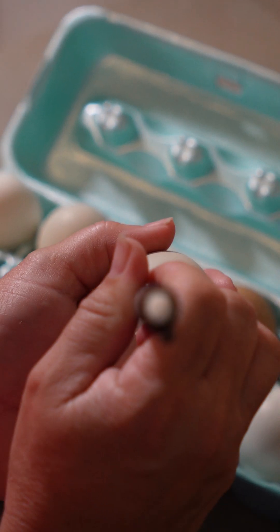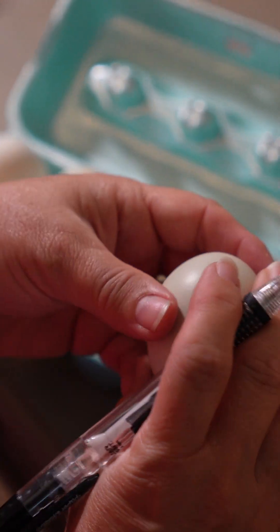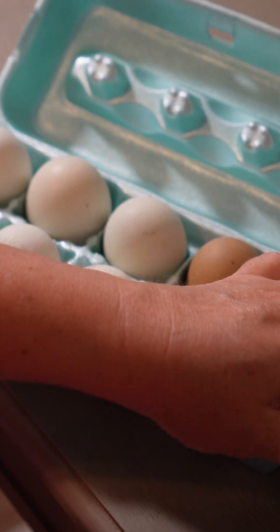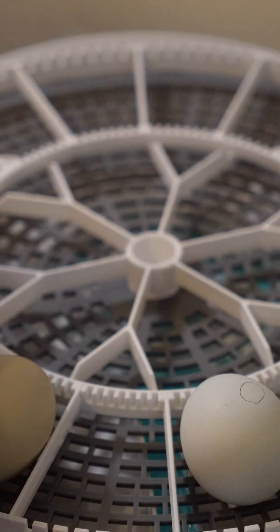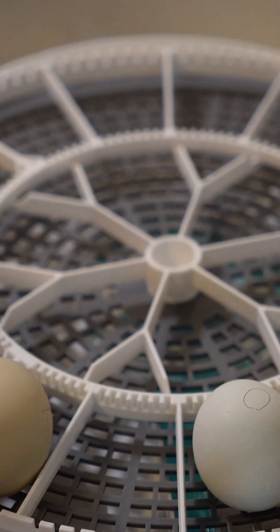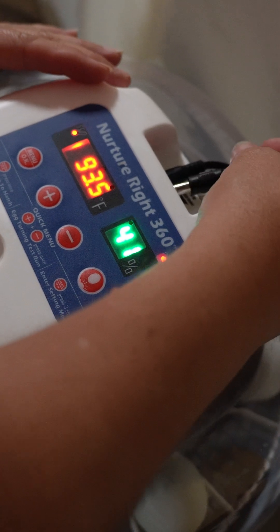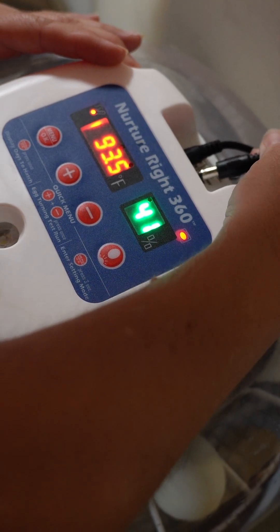Step three, after the eggs have set for 12 hours, you want to mark them on each side to ensure that they are turning in the incubator. Step four, add your eggs to the incubator. Step five, put your lid back on your incubator and ensure that all things are plugged in.